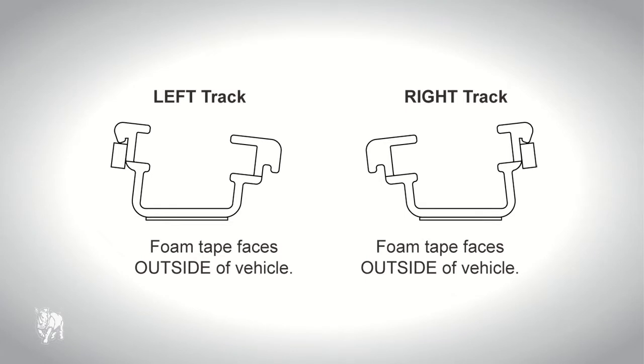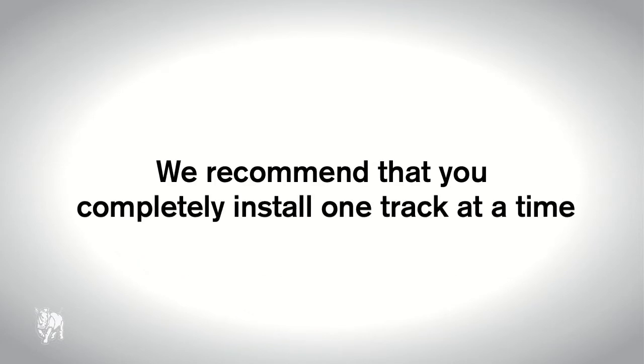The track extrusions are left and right handed, with a large cutout at the rear, and can be identified by the high side of the track having a foam strip facing the outside of the vehicle. Note, we recommend you completely install one track at a time.